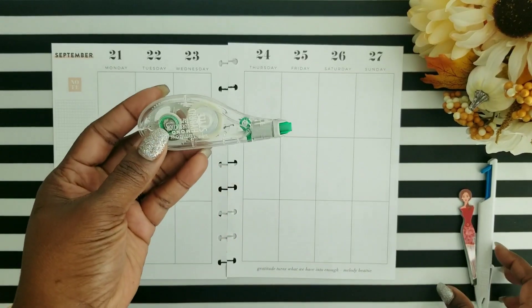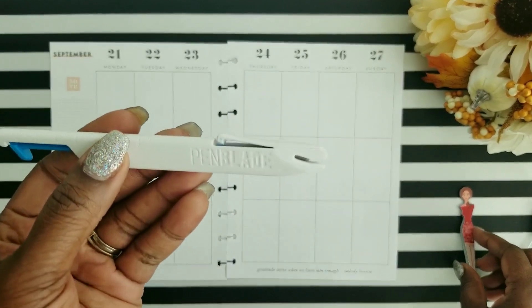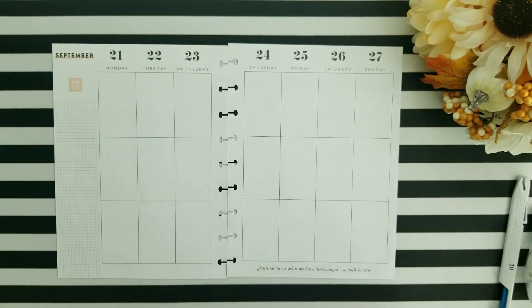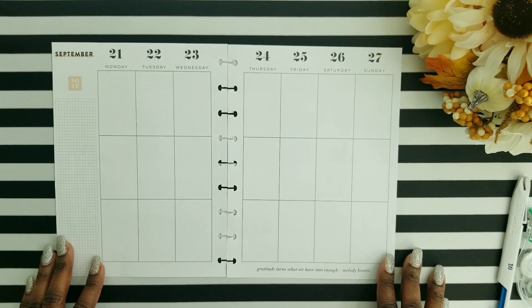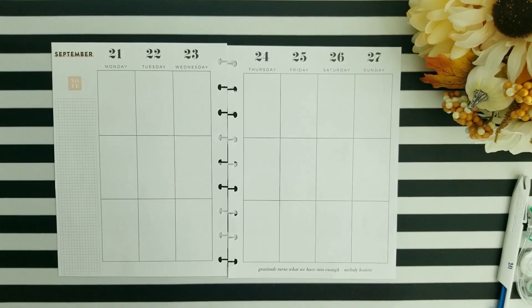A few of my crafting supplies I'm going to be using are my Tombow correction tape to white out some of the lines on the spread, my retractable pen blade exacto knife to cut my washi tapes, and my tweezers to help place down some stickers. Madison is actually about to record herself practicing her violin for her orchestra class, so I'm going to speed this video up and talk you through my process via voiceover so she can practice freely.